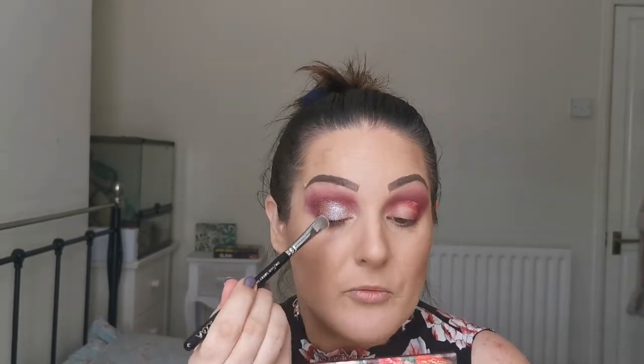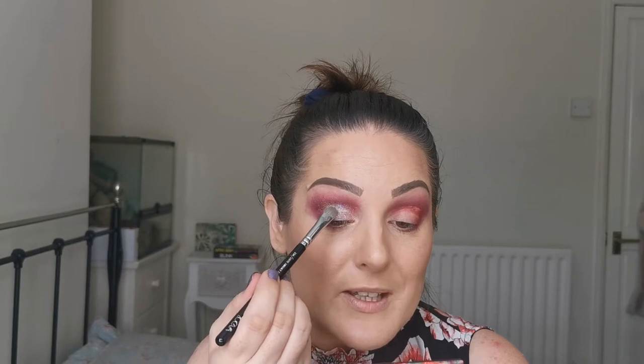Do any of you guys have this palette? And if you do, what do you think of it? How do you like the formula? What are your favourite looks to do with it?